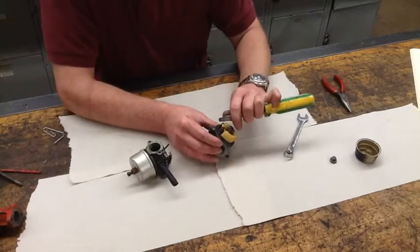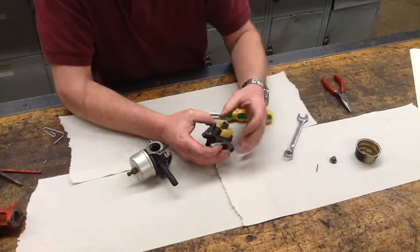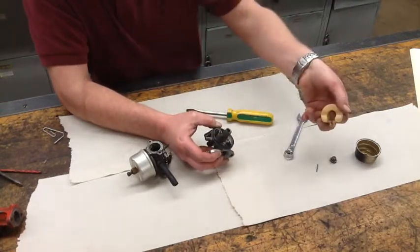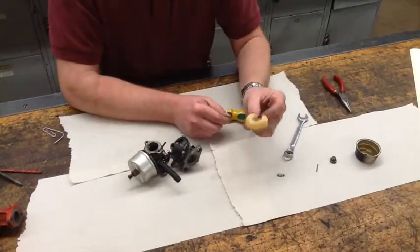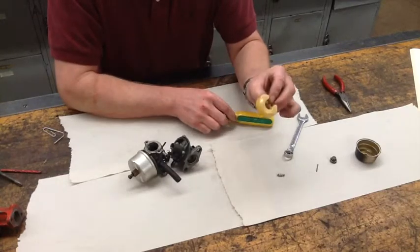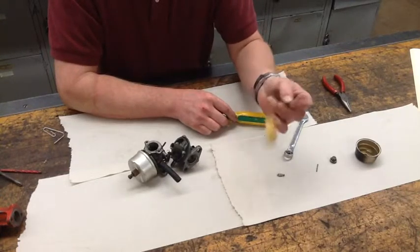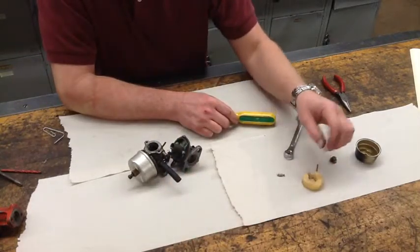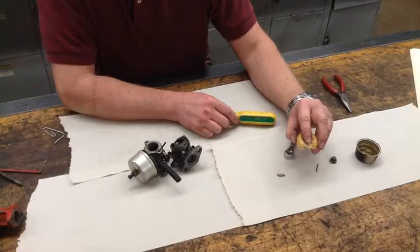The first thing that we're going to do is simply slide the hinge pin out. That allows us to pull the float along with the needle out. Now with these plastic floats, periodically the seal between the two pieces of plastic can go and they fill up with fluid. If that happens, the float needs to be replaced.